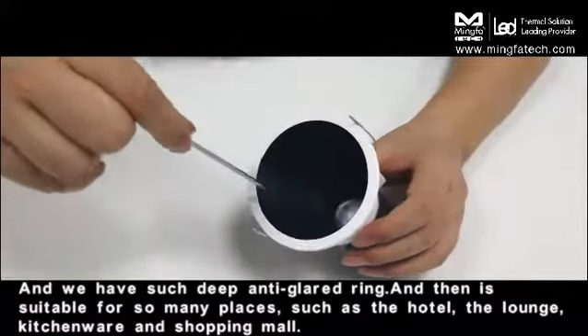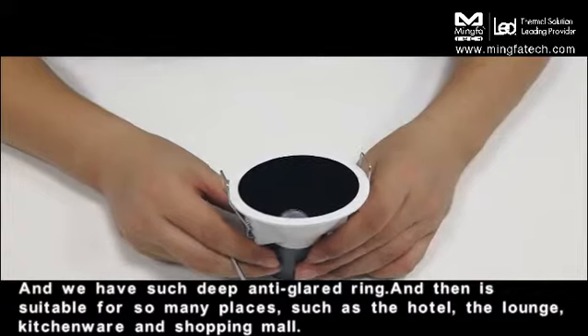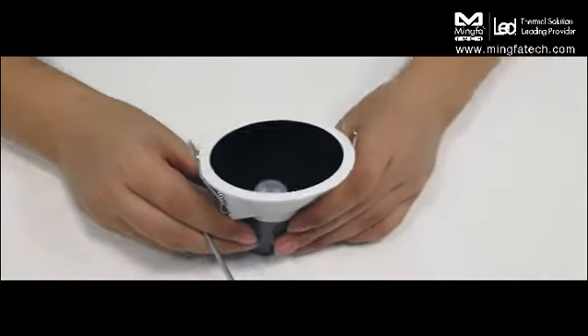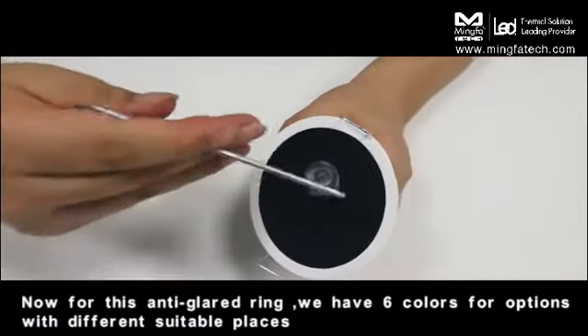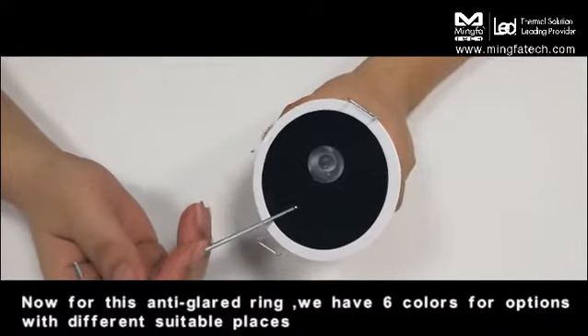It features a deep anti-glare design and is suitable for many places such as hotels, lounges, kitchens, and shopping malls. For the anti-glare ring, we have six color options suited to different environments.